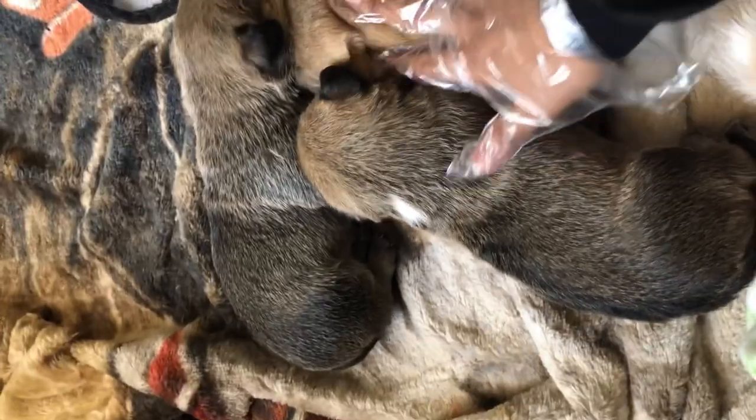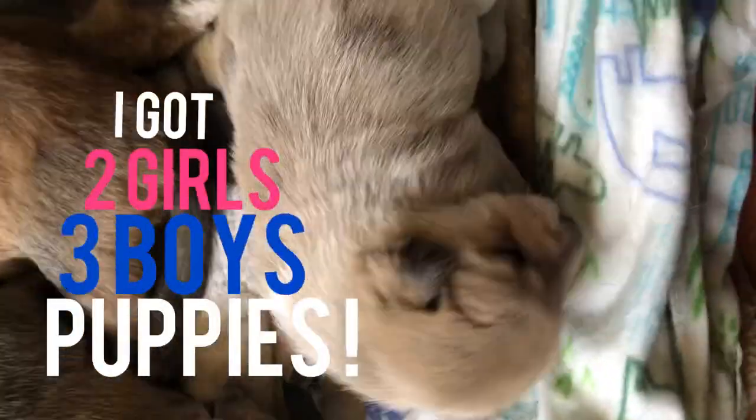Right now we got two girls and three boys. Let me show you another — she's a girl.